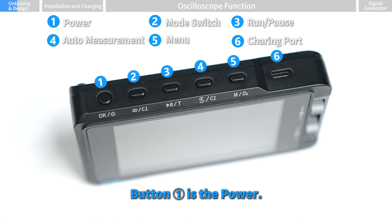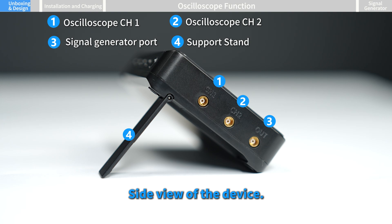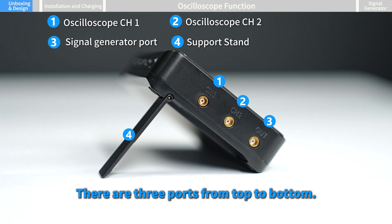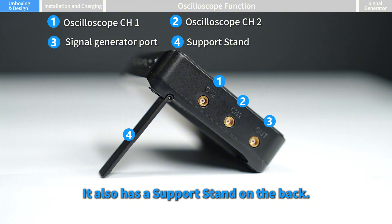Let's look at the design. There are two knobs on the right side. Button one is the power button, two is the mode switch button, three is the pause button, four is the auto measurement button, five is the menu. The rightmost port is for charging. On the side view, there are three ports from top to bottom: oscilloscope channel one, oscilloscope channel two, and signal generator output.